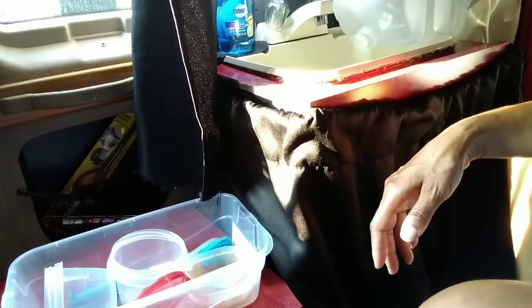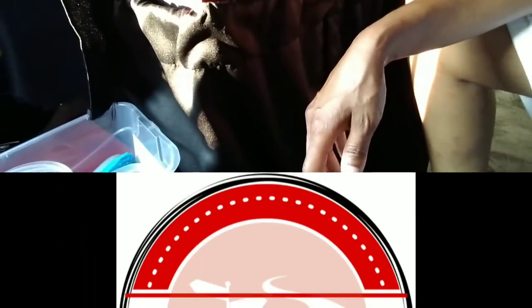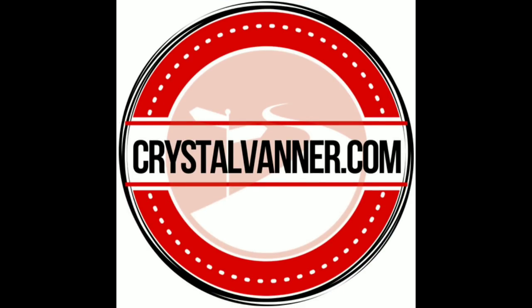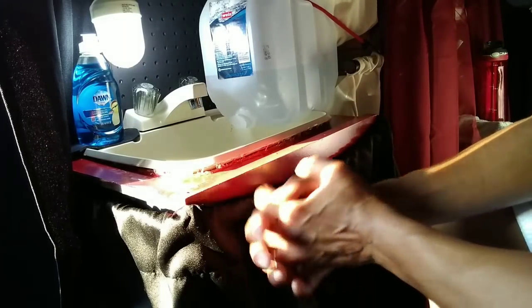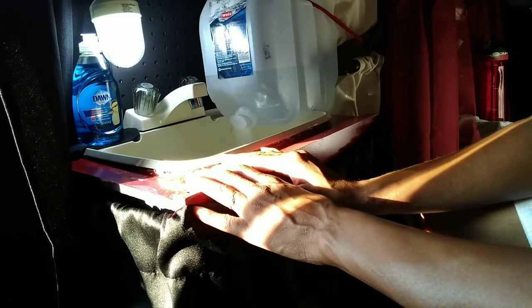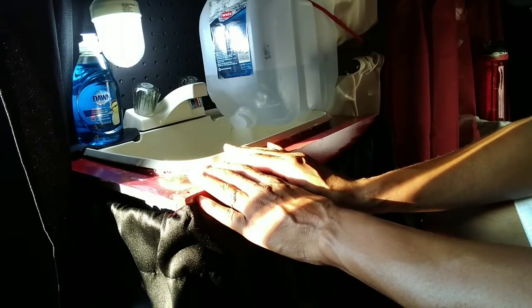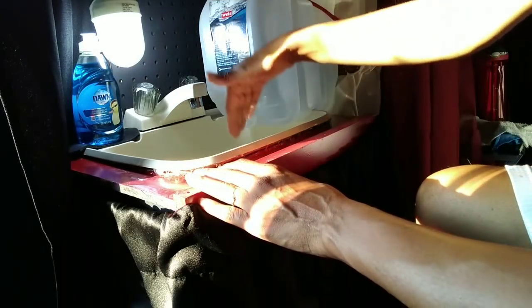Today we're going to look up close at the sink thus far and the cooktop station as well. Here's the sink until I can get the pump. I don't remember the Banner family member's name, but they told me about a pump at Harbor Freight that I'll be getting today or tomorrow, so I can pump the fresh water up through the sink.